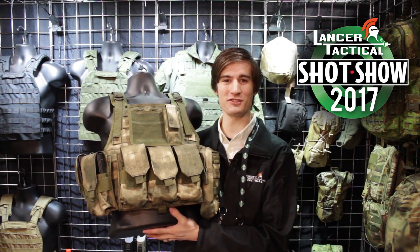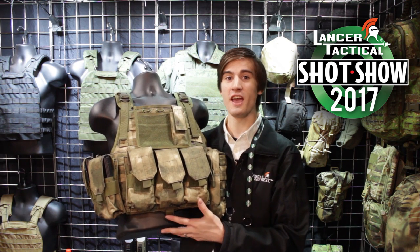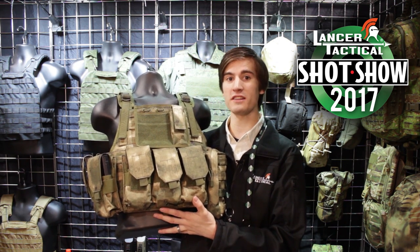What's up Airsofters? Welcome to Lancer Tactical TV. I'm David and we're here at SHOT Show 2017 in Las Vegas, and I am here to show you some more new gear from Lancer Tactical.